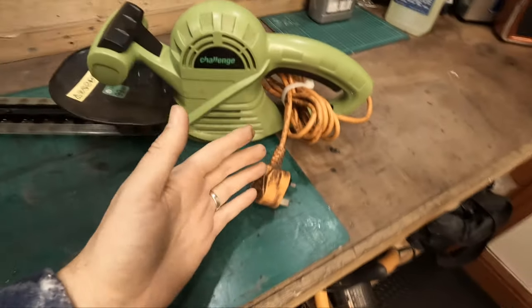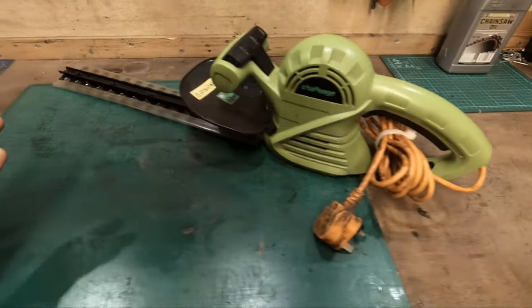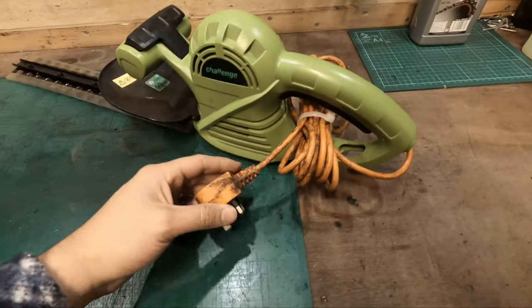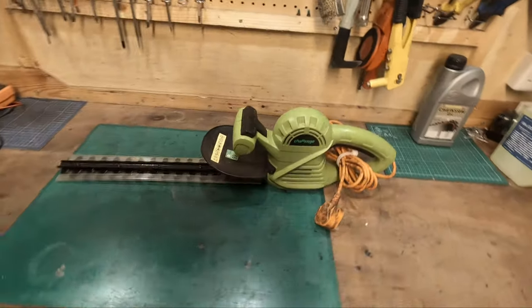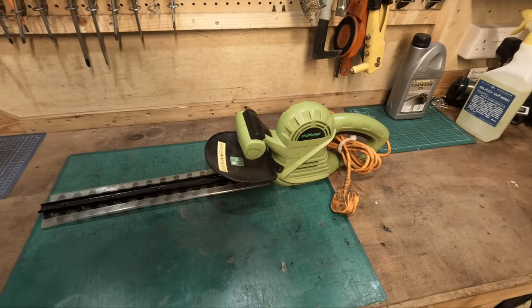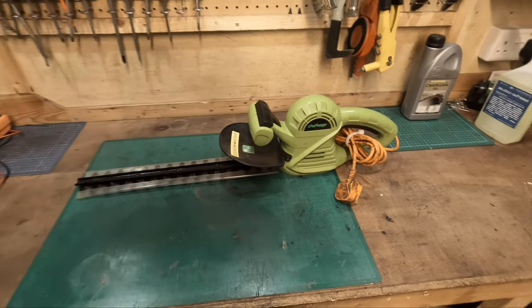Hopefully it's helped someone out - maybe you've just cut into your wire and you've spent £60-70 on a good quality one and you're thinking this is ruined, what am I going to do, how can I fix this. Hopefully this has helped you guys out - it's a nice simple fix. So guys, like always, please leave a like and comment down below, subscribe to my channel for future videos, and I will see you in the next one.